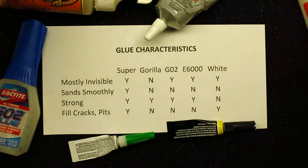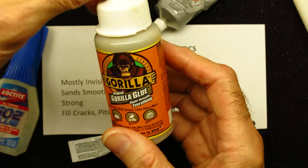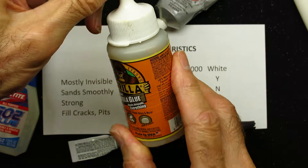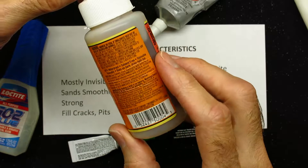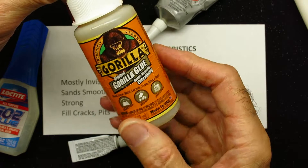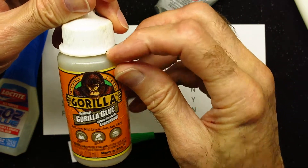For example, when using something like the original Gorilla Glue, you want to use a little bit of water with it — you just want to dampen the surfaces. And if you use too much water, you'll know it because when you put your fingernail into it, you get kind of a spongy substance.